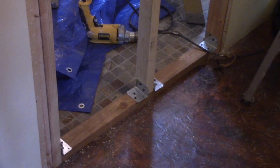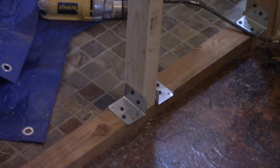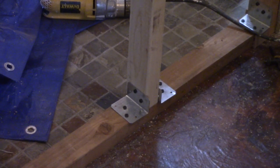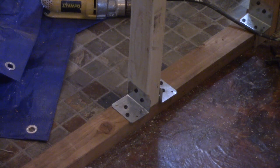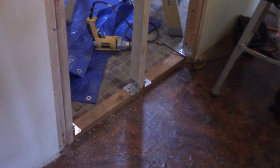So I secured these studs in place with angle brackets. Normally, to secure a board to a concrete floor, we use a powder-actuated nail gun which fires a .22 caliber round to drive a nail through the board into the concrete, but given that this is such a short run, the angle brackets will work out just fine.